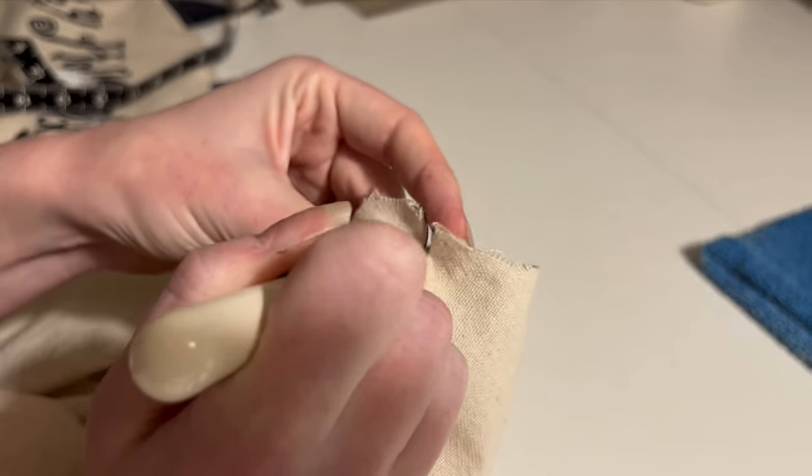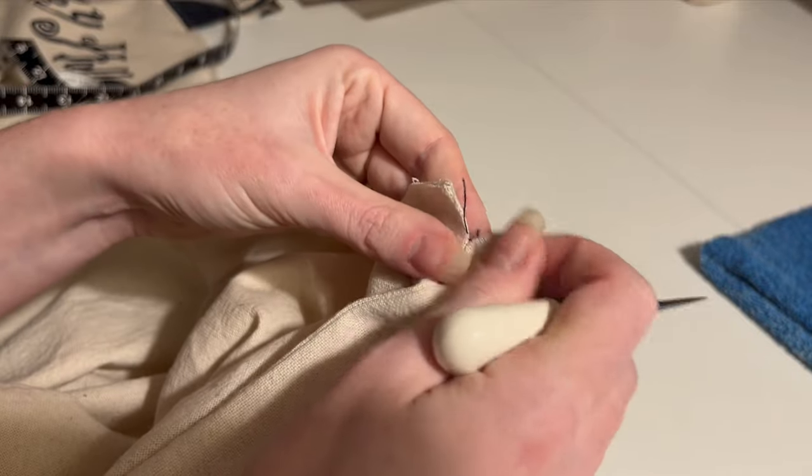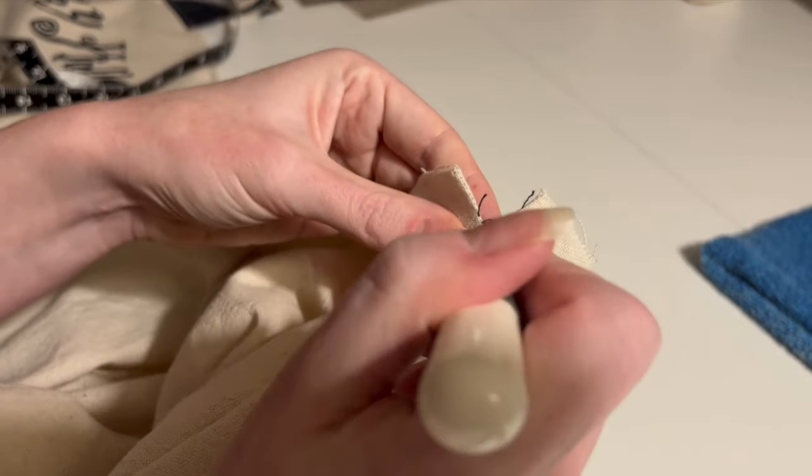I'm also unpicking the side seams on the skirt down a little way because I need an opening to get in and out, and I've lost my seam ripper so this is my life now.